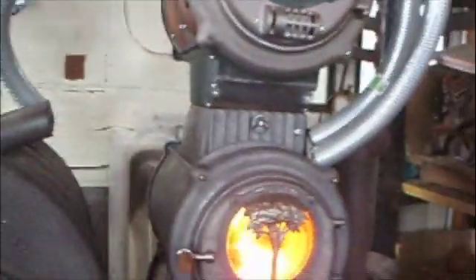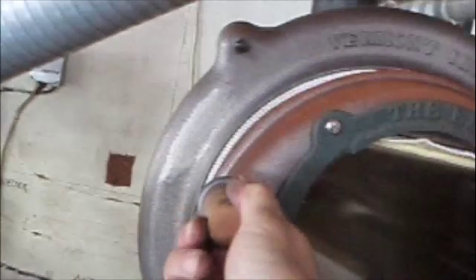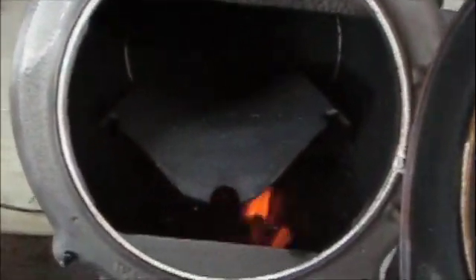Maybe I can even get a photo, a view of the part inside. Excuse my clumsiness — open the door, and there's the part, and there are the flames licking it.